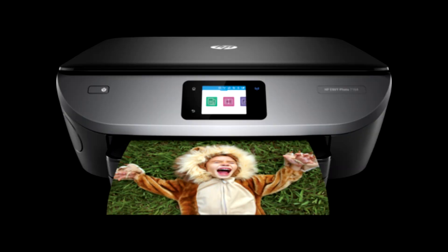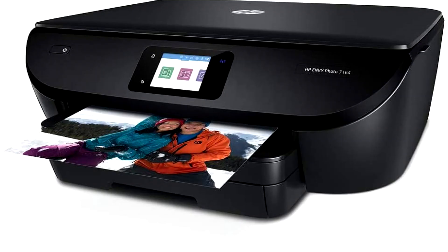HP Envy Photo 7164 comes with a 1-year hardware warranty from its manufacturer, making it the best option for your family and friends.